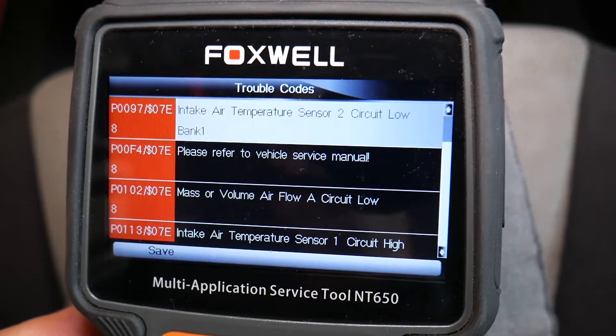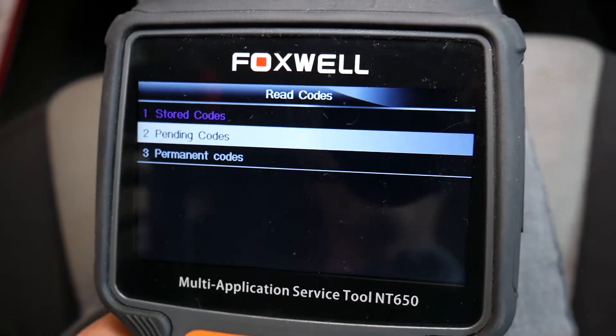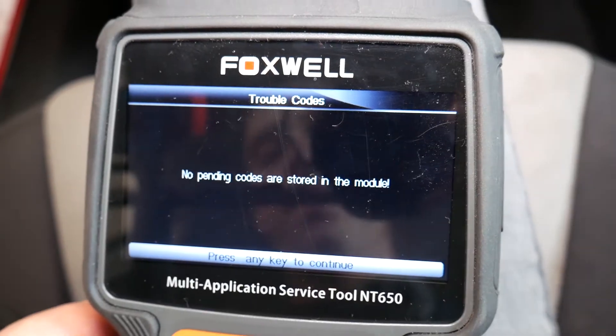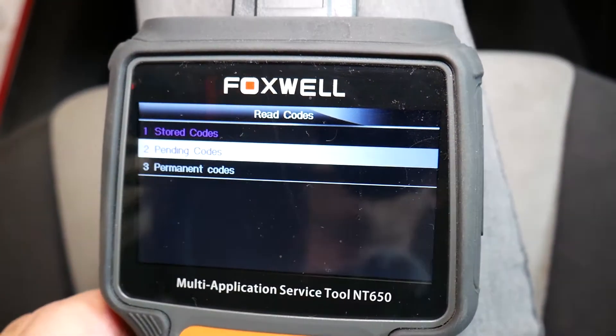The other one is mass airflow sensor. Always check pending codes to make sure you don't have anything there. No pending codes are stored in the module — everything is stored codes.